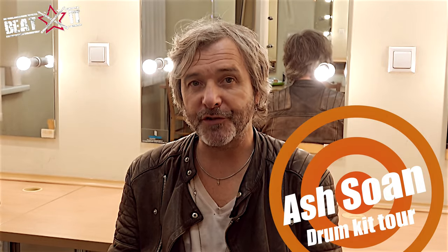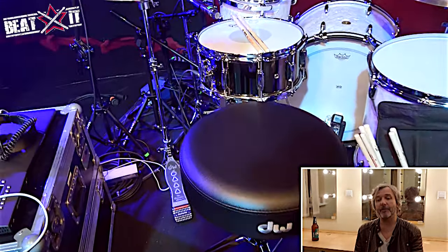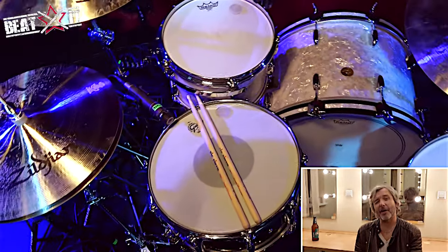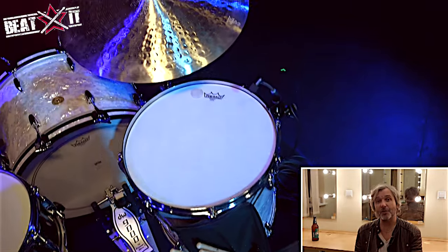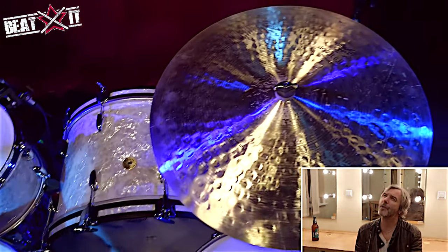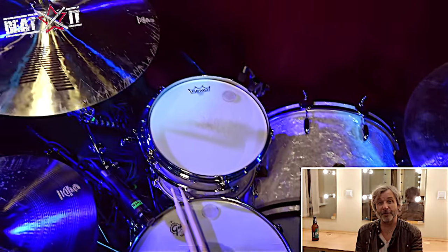My drums are Gretsch Broadkaster. The sizes are 22 by 14 kick, a 12-inch rack tom, and a 16-inch floor tom — standard sizes. The snare today was a brass, six and a half inch nickel-coated brass Gretsch snare. The stands were the old-style flat DW 6000s, which I really love. The bass drum pedal is a 9000 — a slightly more updated version with a plate.